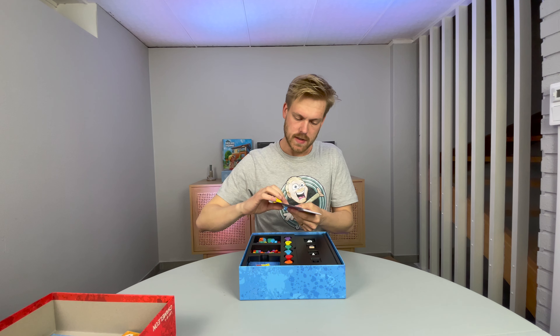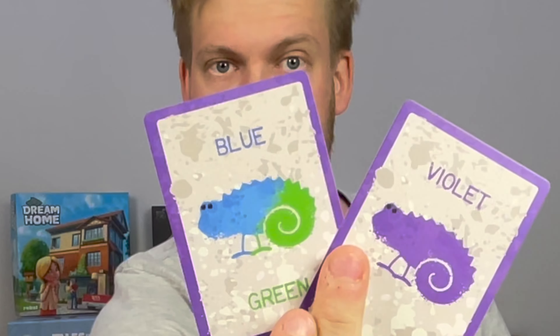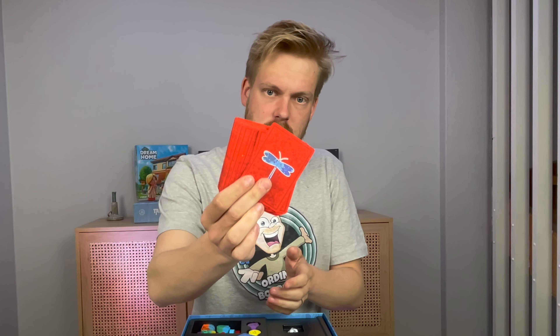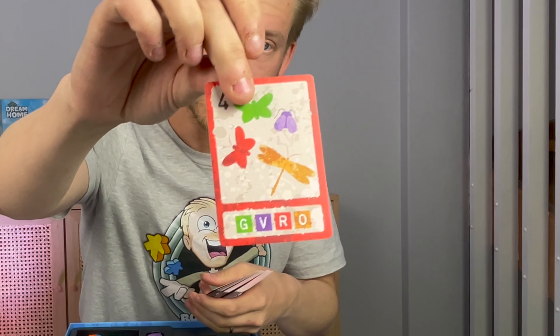And there are cards. Purple cards with different chameleons. Blue cards. And red cards. The red cards look like this, with butterflies.